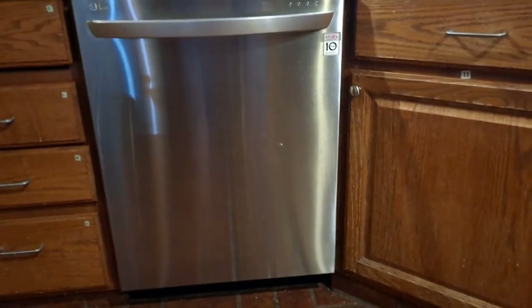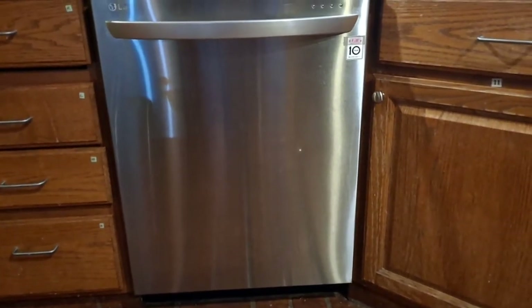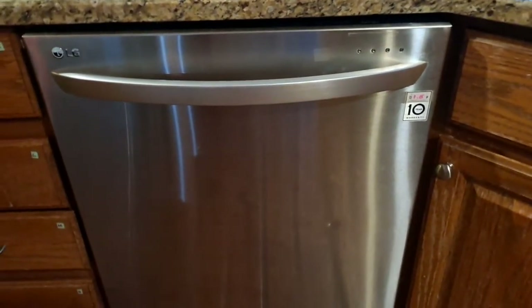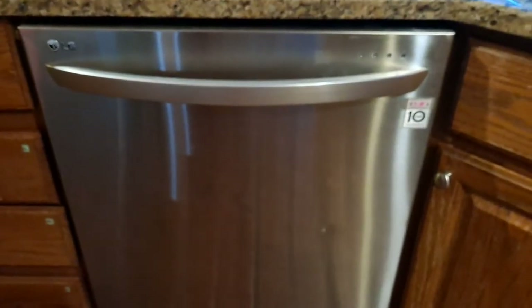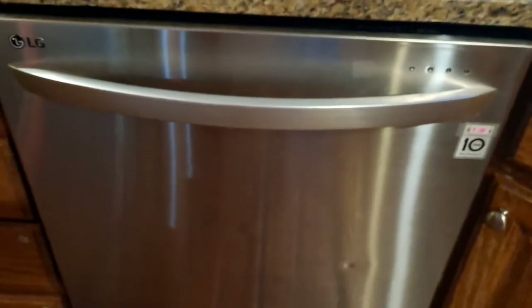Hi guys, today I want to talk about my dishwasher. It is an LG dishwasher, stainless steel, and it has 10 years of warranty. I had been using this for about four or five years and it is doing a superb job.